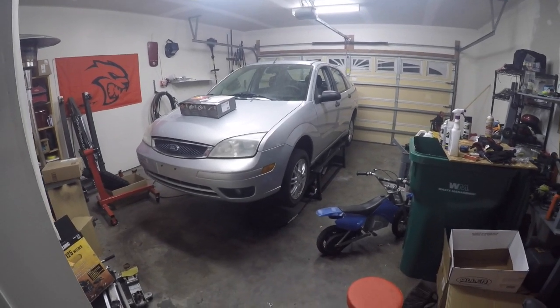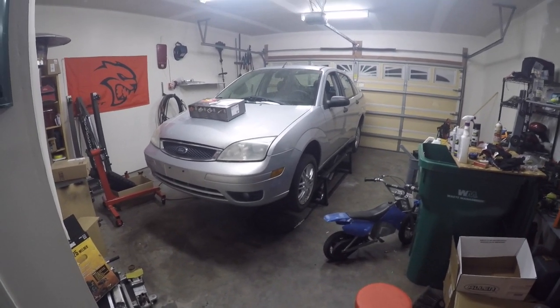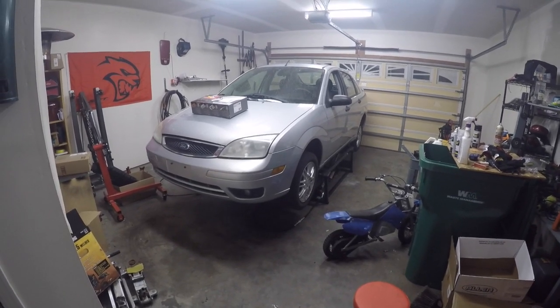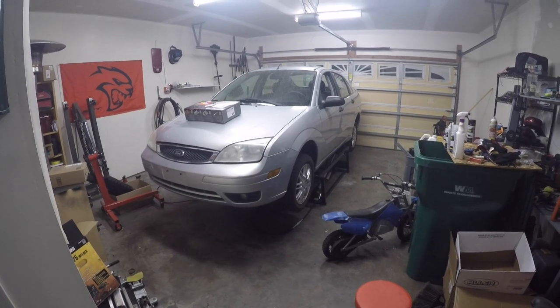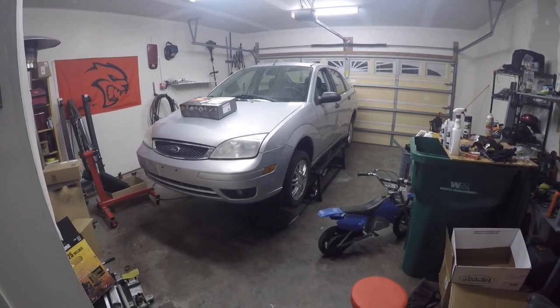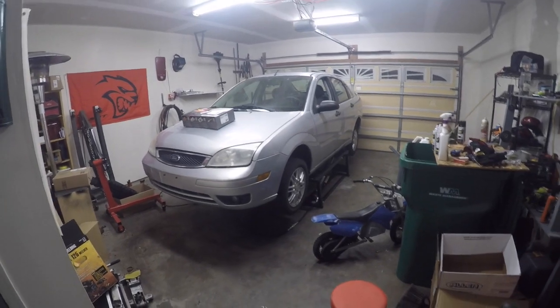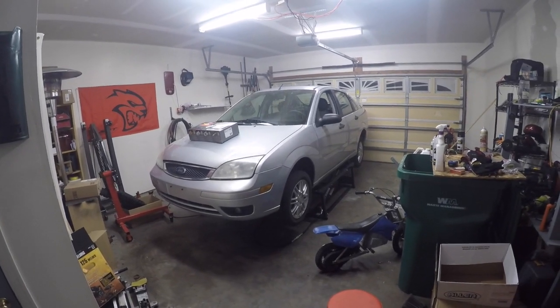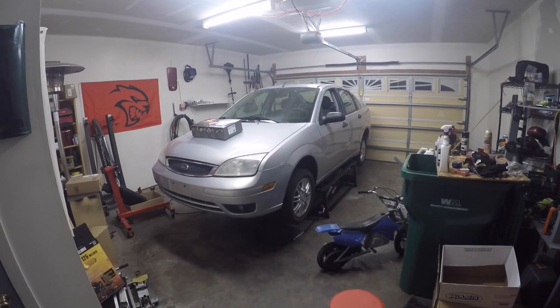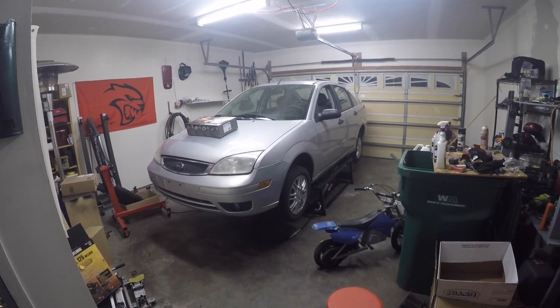There'll be a video on that posted tomorrow night. I just wanted to show you guys the QuickJacks in action — I know there's a million videos on YouTube, but we were super excited to get ours. Thanks for all the support, we appreciate it. We'll get the exhaust on this done tomorrow, get it cleaned up and detailed, ready for sale.